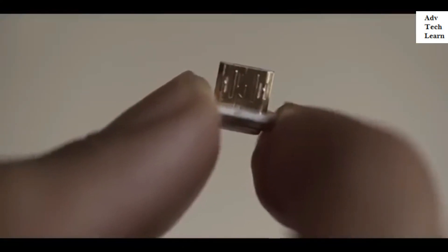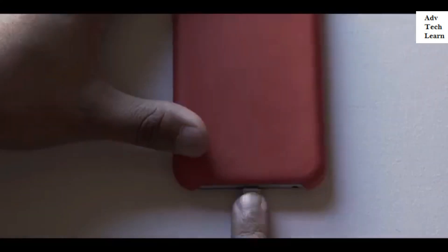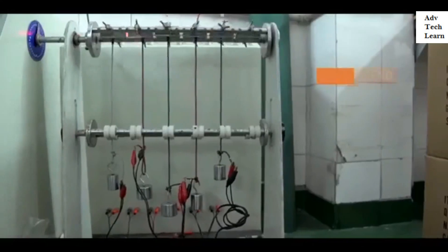By condensing the technology down to the size of a fingertip, we're able to make sure that it's compatible with all phone cases. In creating a new standard for USB cables, we have performed the most stringent quality control tests.